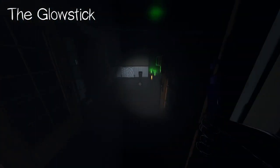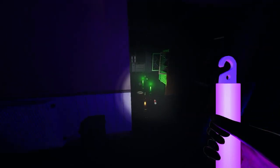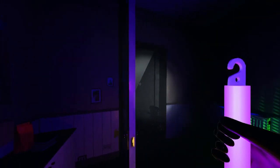The glow stick is basically a UV light that has a larger radius when enabled. This can be useful to place on the floor when you hear footsteps or when the ghost is in very close range.